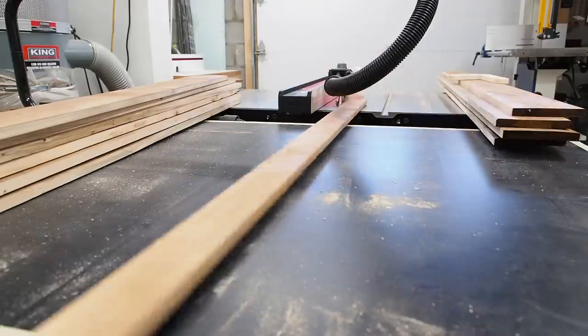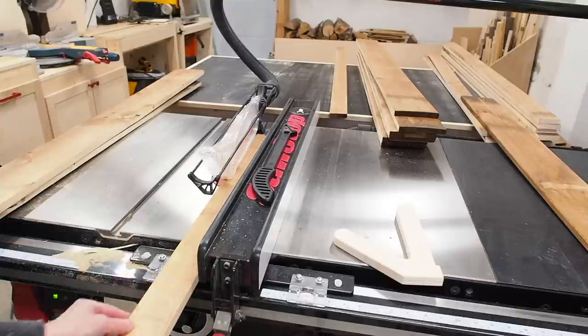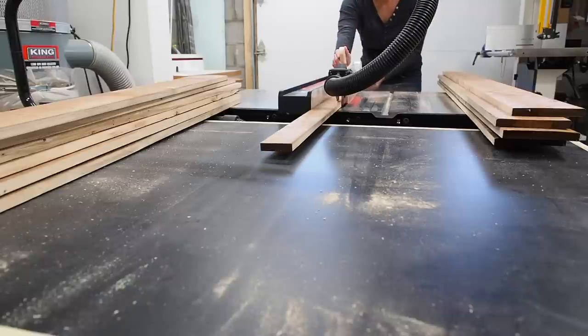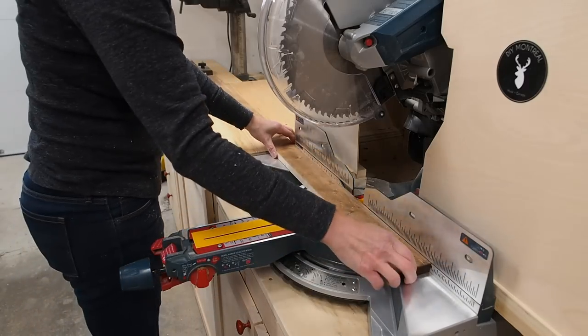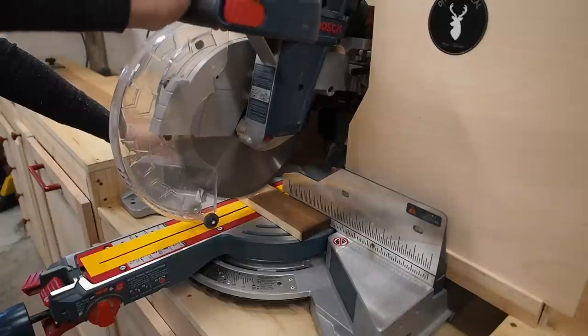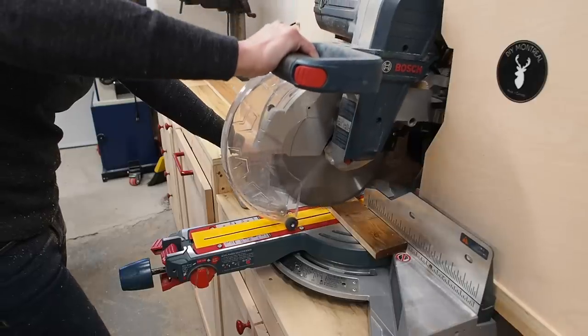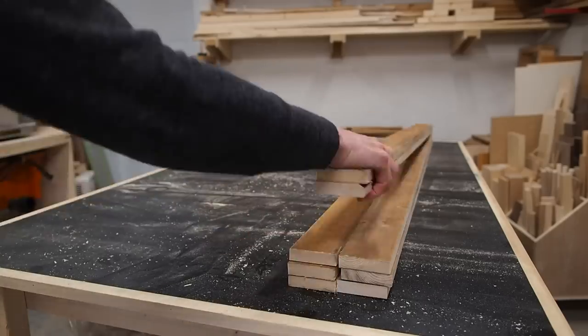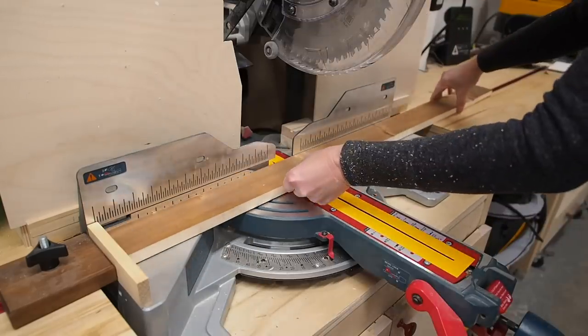Fence boards tend to be all cupped and warped, so be mindful with the saw. I highly recommend using all the safety features your saw has to offer, like the blade guard, anti-kickback pawls, and push sticks. With all the slats ripped to width, I can finish off the cuts at the miter saw using a stop block to ensure I get a consistent length for all the slats. I'll start by cutting all the long ones first, then cut all the short ones.